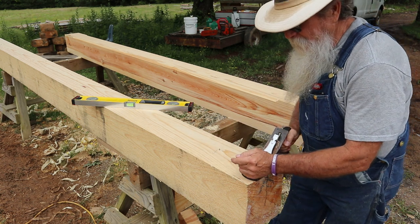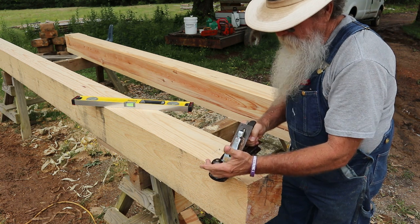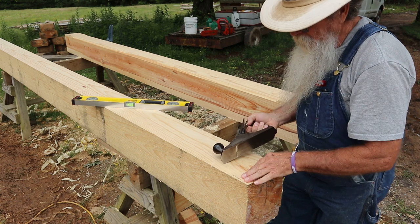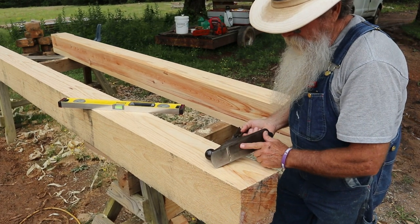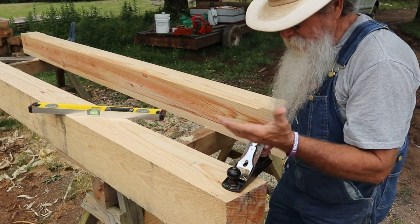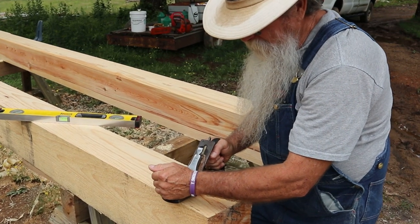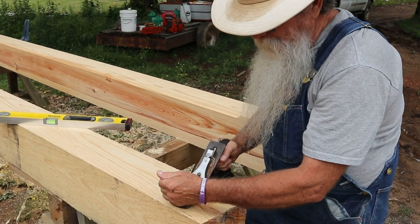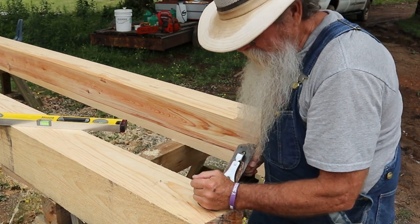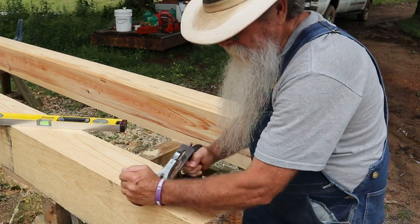Also when you're hand planing — and I've seen people do this — they'll drag the plane back with it in contact with the surface that they're planing, and you're just dragging that blade back across that. So what I do — it's just an unconscious movement — when I go across, I'll pick the back of the plane up to where it's really just touching right in this area here, and then I'll set it back down and come back with it. And that way I'm keeping my blade sharper longer.